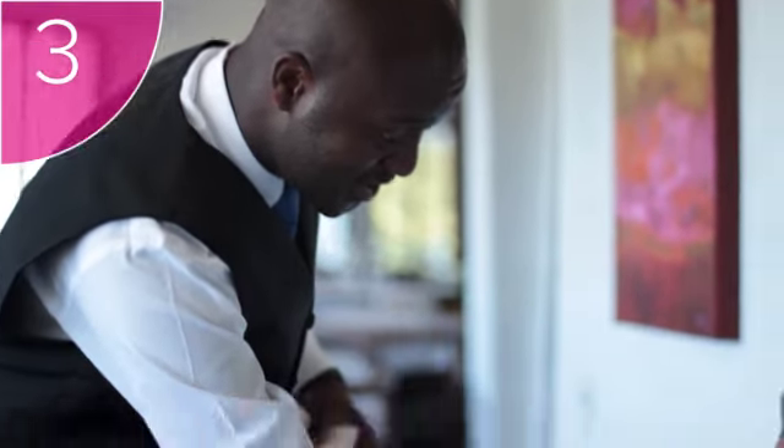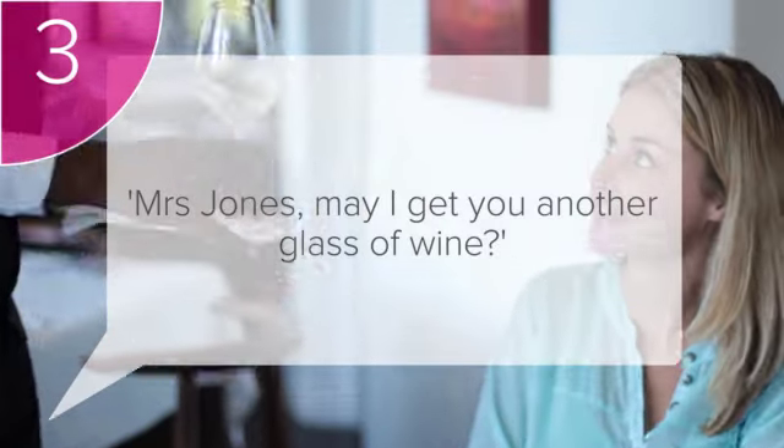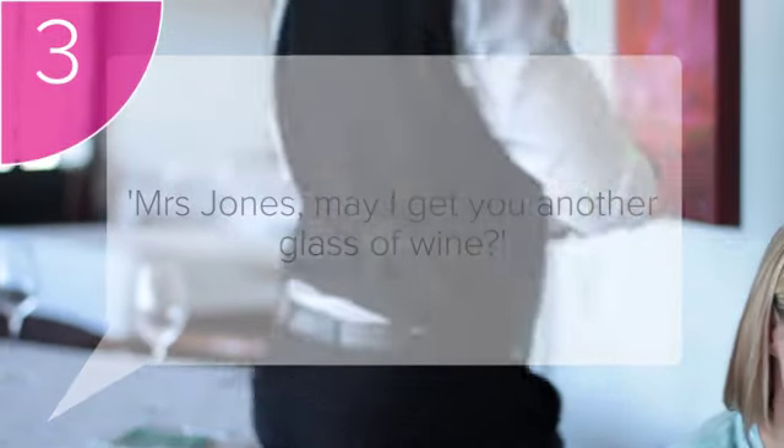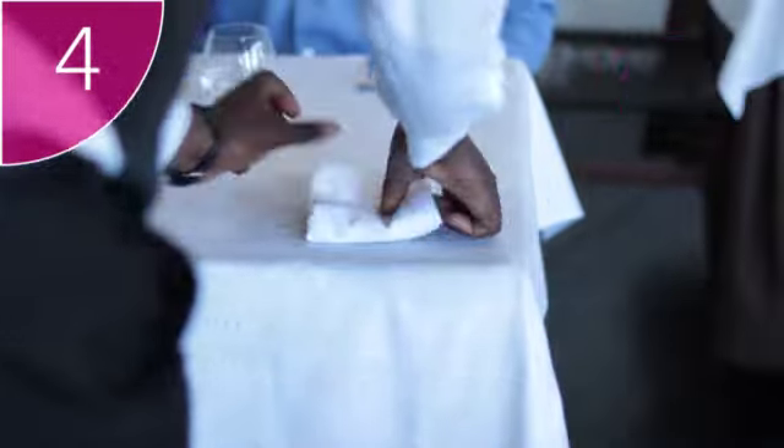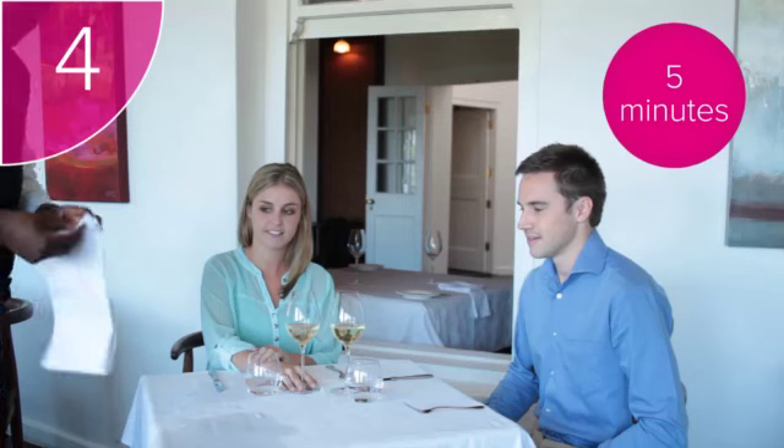Step 3: ask the guest if you may replace their drink for them. For example, 'Mrs. Jones, may I get you another glass of wine?' Step 4: if the spill involved a lot of liquid and is very wet, you will need to come back in 5 minutes to replace the service cloth that you have used to cover the spill.